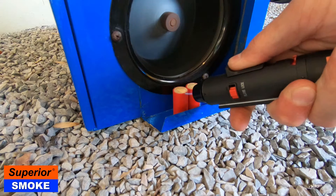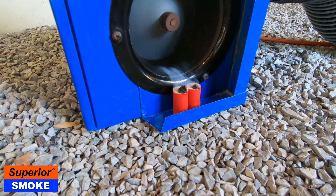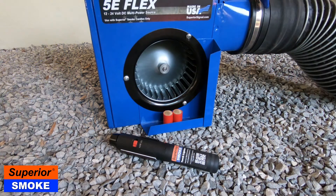Superior smoke pellets are ignited by simply holding a flame to the corner of the pellet until it catches. While any lighter can technically be used, we highly recommend a butane torch style lighter, like the new Superior torch lighter.